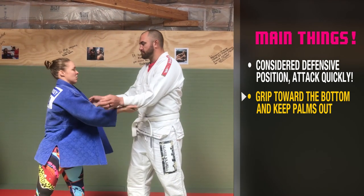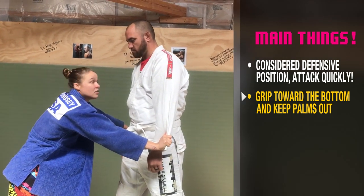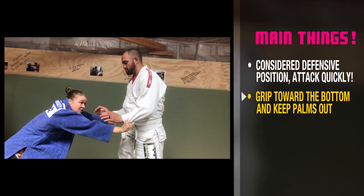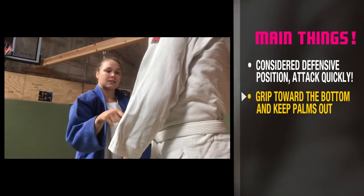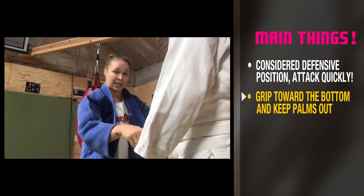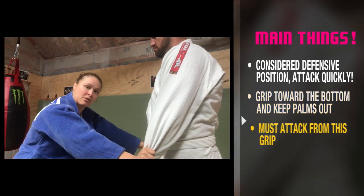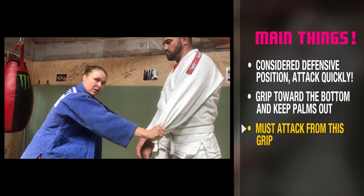But if I have palms out, you can't really grab me at all. This is a great grip for me, but before he gets a penalty for not attacking, I will get a penalty for being defensive. So if you get this grip, you have to attack from it. We will go through the attacks that are available from here later. That's the double sleeve grip.